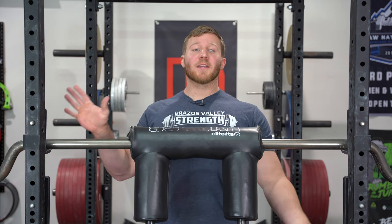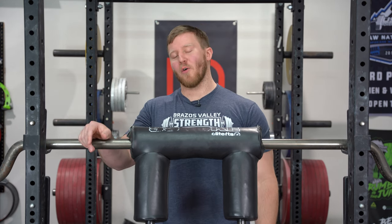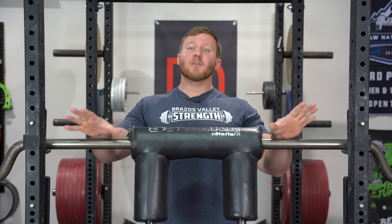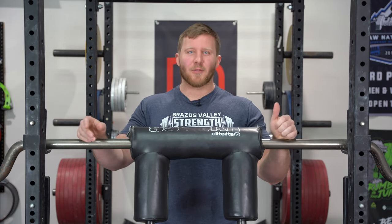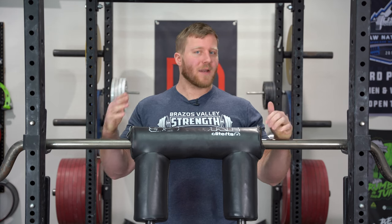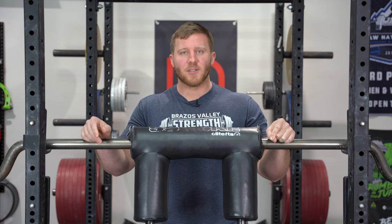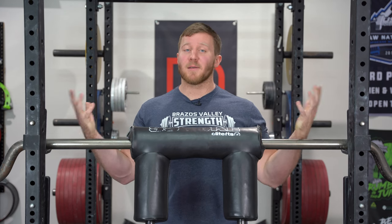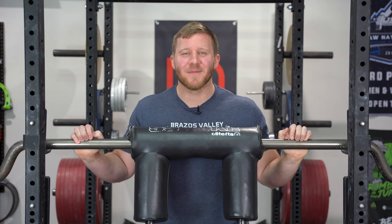Hopefully we covered everything there is to know about the safety squat bar. If I missed anything, put it in the comments and I'll get back to you. If you liked this video, give me a thumbs up. I also have affiliate links in the description - SBD, my pre-workout, and the Brazos Valley Strength apparel. Purchasing from those links supports me directly, and that's the best way to give back. Subscribe to the channel and we'll see you next time.